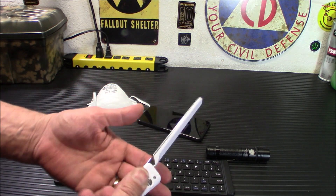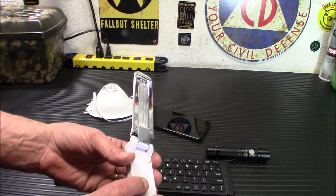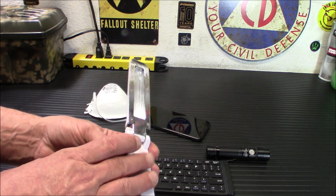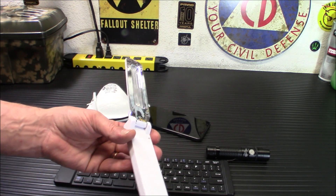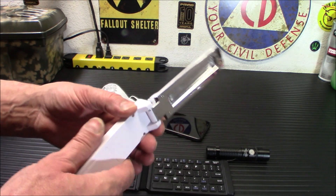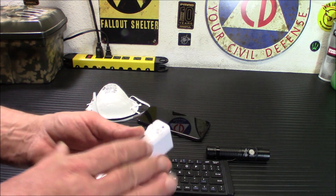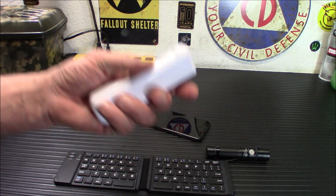I believe they run about $40. There are bunches of different types on Amazon, and I will put a link to this particular one that I purchased in my store. If you find one cheaper, by all means buy that one — they range in the $30 to $40 range. This is the one I got, and I've tested it out. It seems to be working pretty well as far as the light goes.